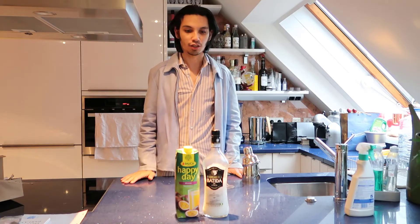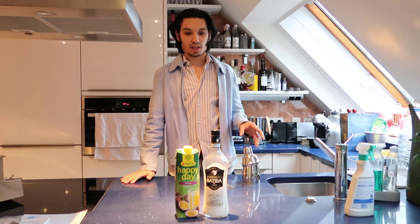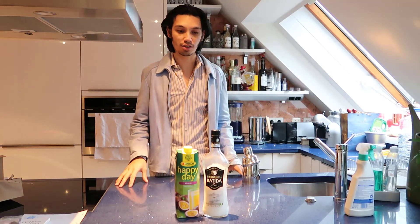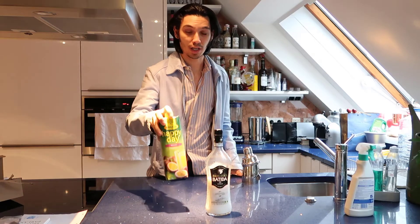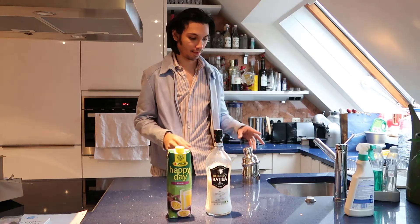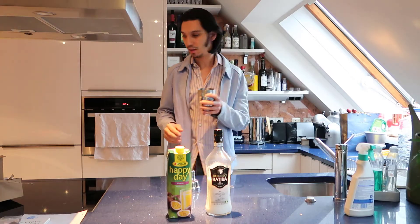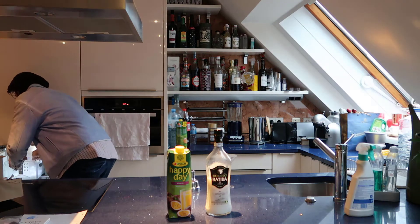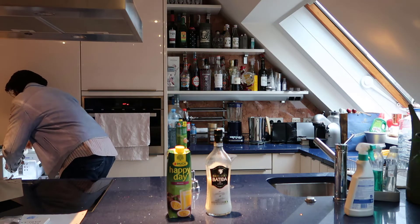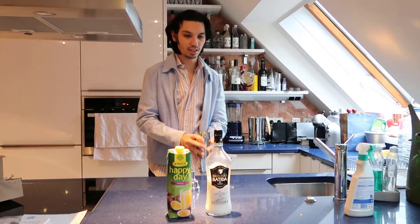Welcome ladies and gentlemen, today I want to show you a simple cocktail. It consists of patita de coco and maracuya. First we have to take the shaker and put some ice in the shaker.